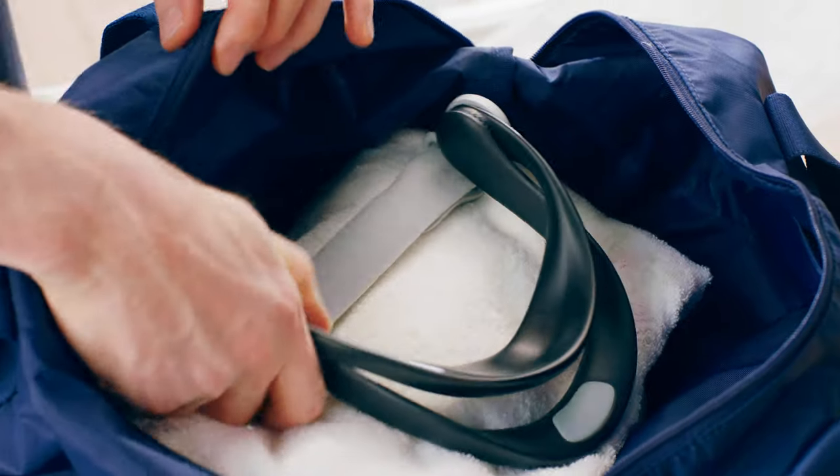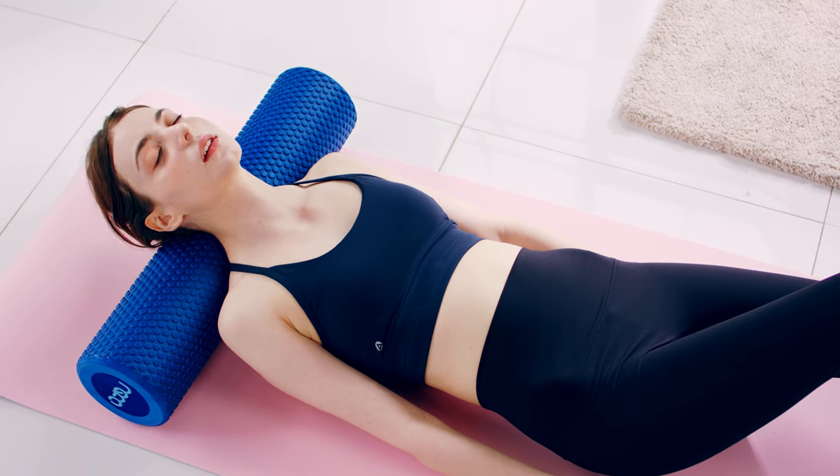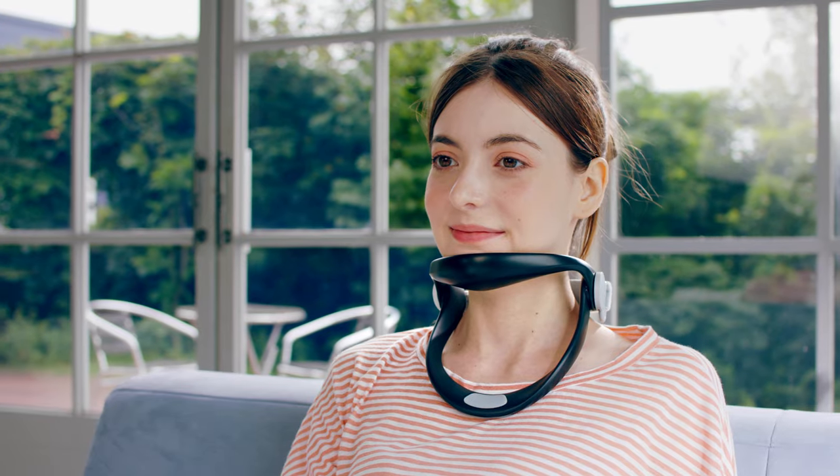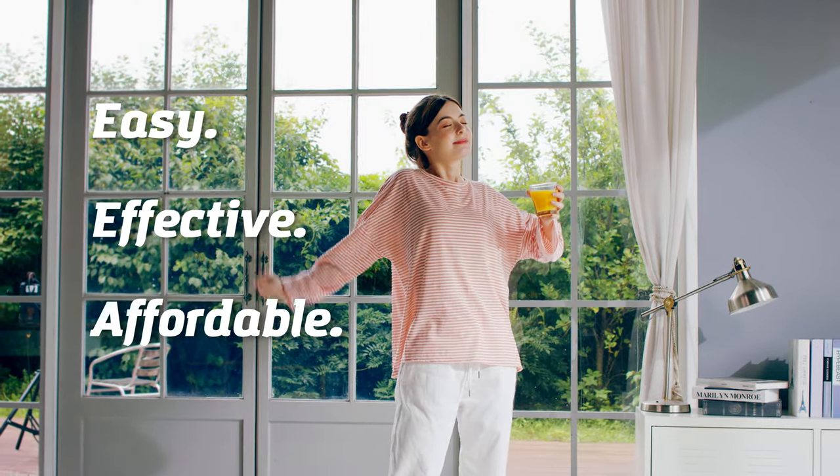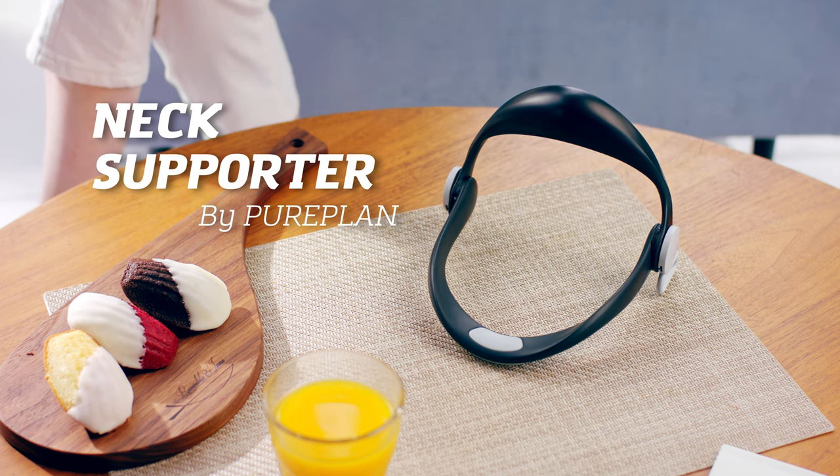Easy to pack and carry with the foldable design. No need to be in a rush — just use your Neck Supporter at any place, at any time. Take that weight off your shoulders and start your day feeling fresh, with the support system you can trust. Easy. Effective. Affordable. The Neck Supporter by Pureplan.